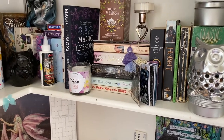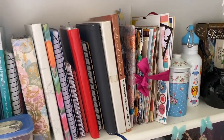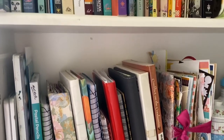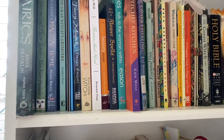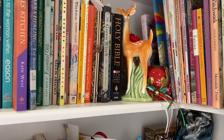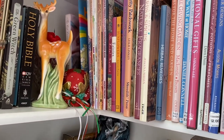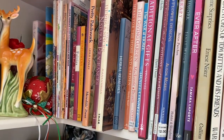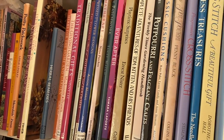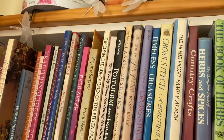My biggest vice is books. I do like books. Over here I've got a lot of notebooks and junk journals, and up here are some of my witchy books. What I plan to do for this year is to slow up on buying and just work with what I've got and see what I can do with the stuff that I do have, which I think is doable because I do have that much stuff.